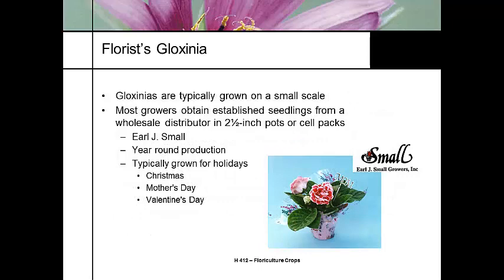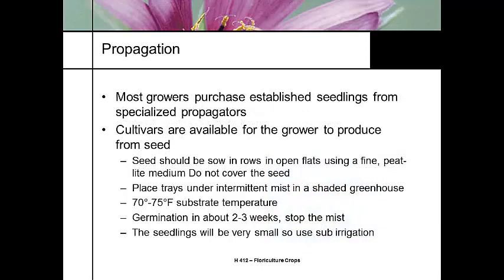Gloxinias are typically grown on a very small scale. Most growers get established seedlings from a wholesale distributor — Earl J. Small was the primary distributor for many years. It's sold for year-round production, typically around Christmas, Mother's Day, and Valentine's Day. This is an impulse or gift plant, and a lot of times it's given for funerals.